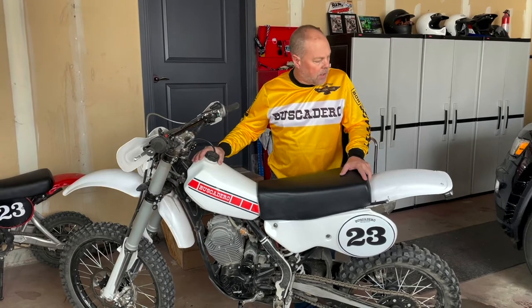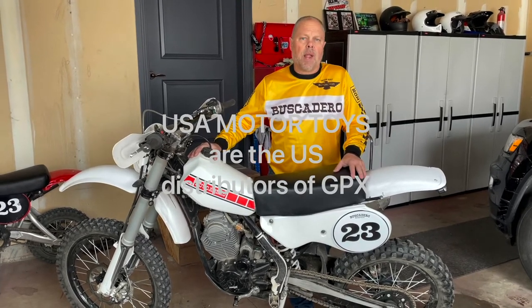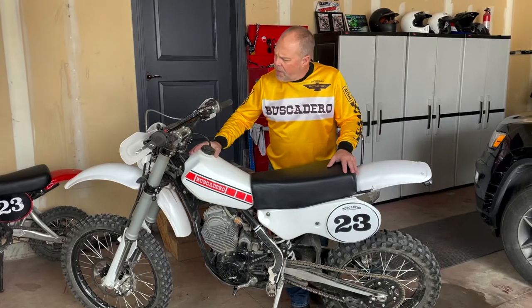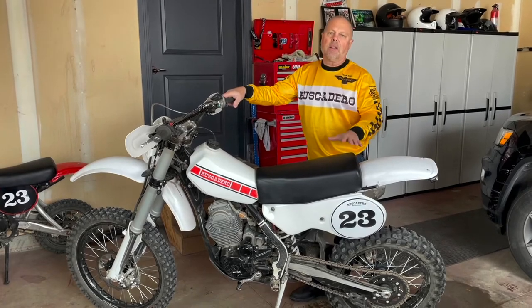This bike right here is made by GPX Moto. Their world headquarters is in Linden, Utah, and a guy named Gary Goodwin is the president of that company. They are great to deal with — they have parts and good service. This bike, with a few exceptions, is exactly what I have wanted.